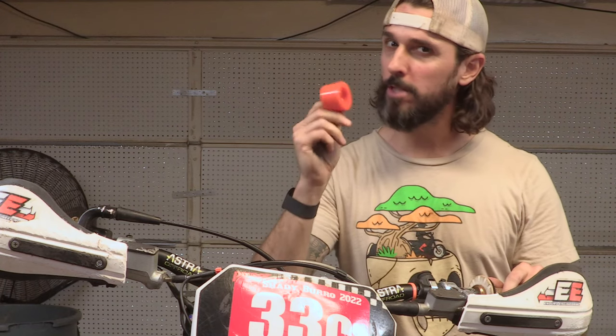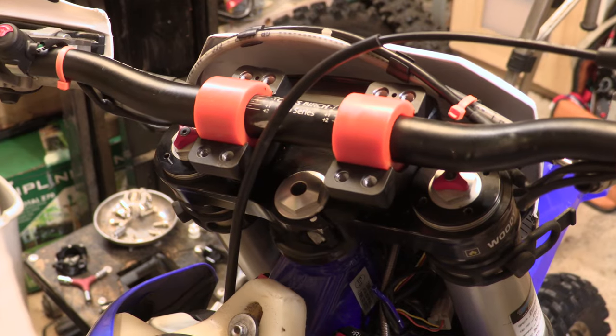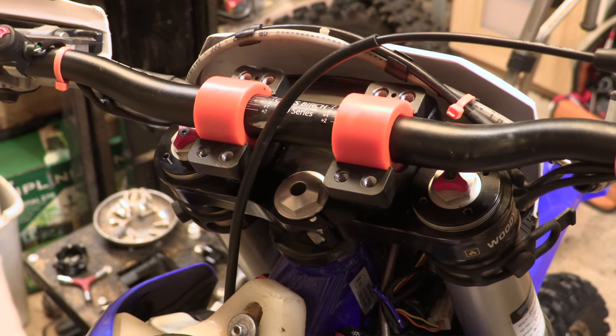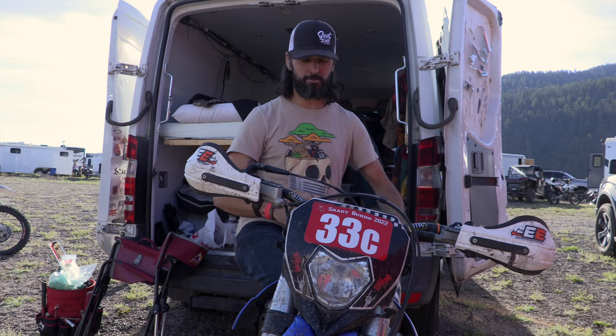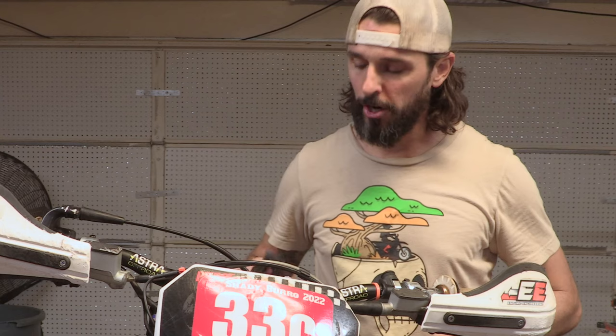Welcome back to Seat Time. I'm Woody, and this little elastomer does more than just add some KTM Orange to my Sherco. It's an integral part of the Mako 360 handlebar mount that you have seen me not installing in other videos, which we're going to touch on in just a minute.